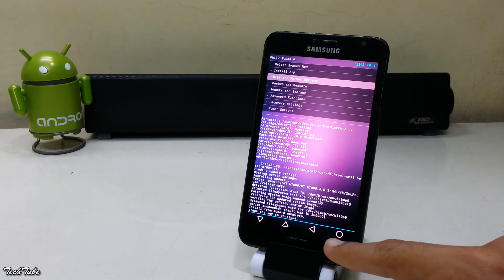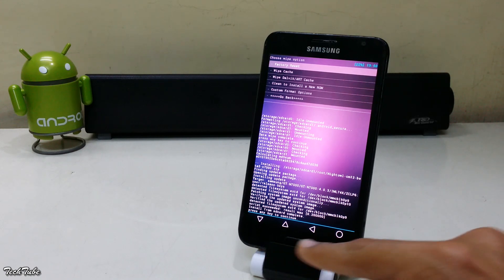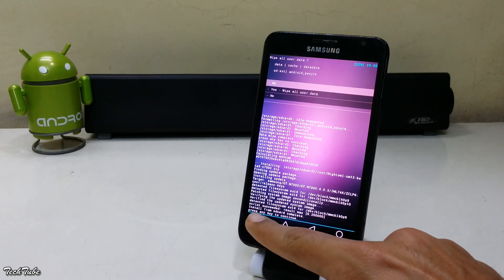Now go to Wipe and Format, Factory Reset, and click Yes.